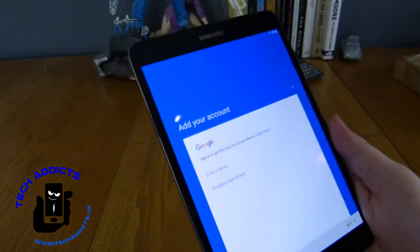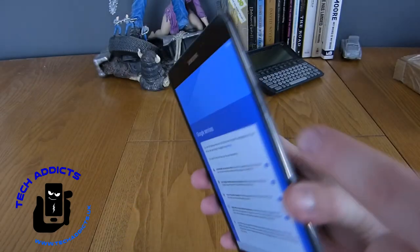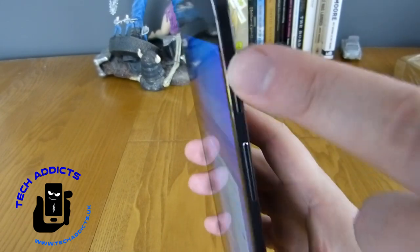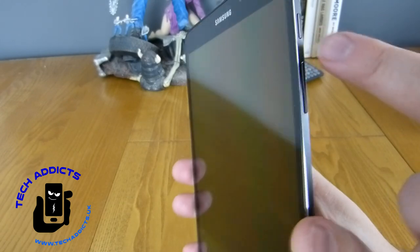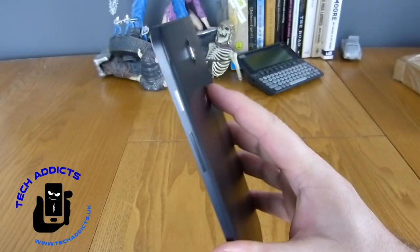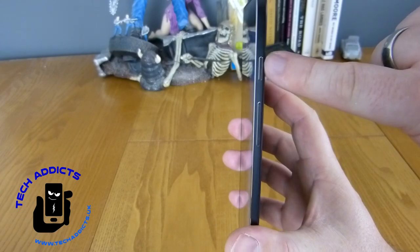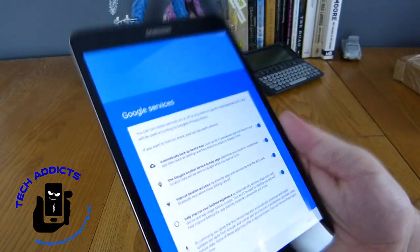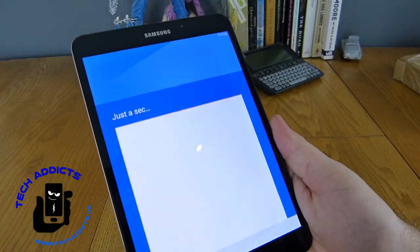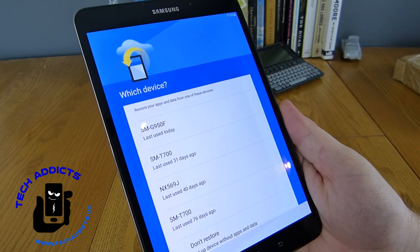So we're logging into our Google account. I got to use the buttons on the side — they're actually quite tactile and robust, really rather nice. I had the original Samsung Galaxy Tab way back when it first came out, as the second tablet on the market after the iPad, and the power button failed on it because it was just lousy. So I've always been a bit cautious about Samsung's power buttons and how many clicks they can actually sustain.